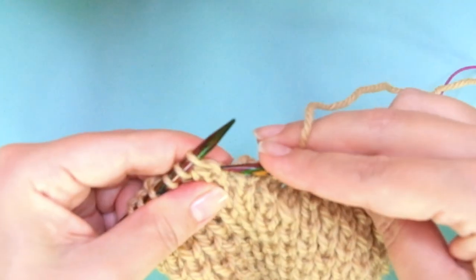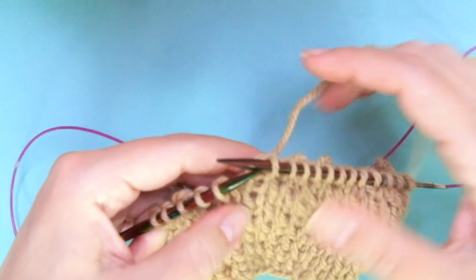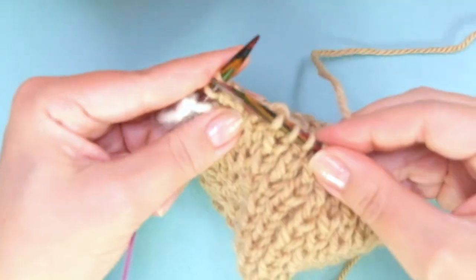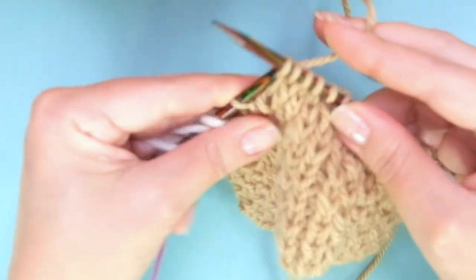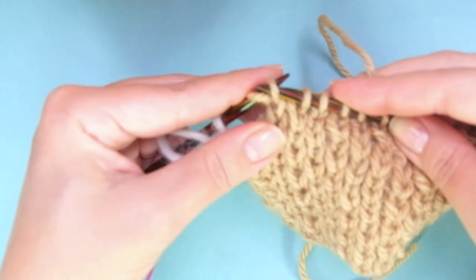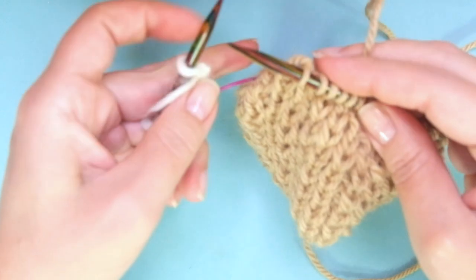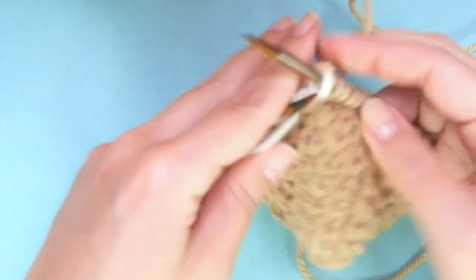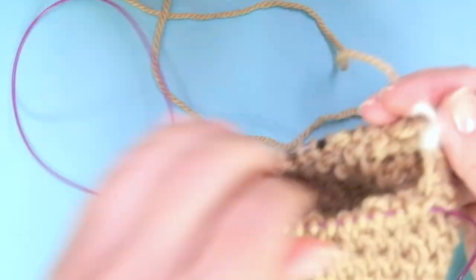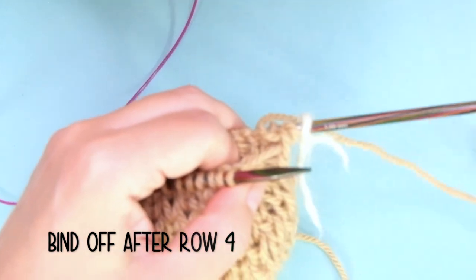Then we'll see how to bind off. Here I'm finishing: knit one, right leg, knit them together. So, how to bind off the honeycomb stitch knitted in the round — we're going to bind off after round four.